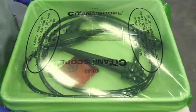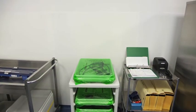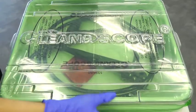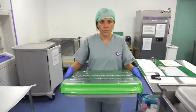As recommended by the Department of Health, SGNA and ESGE, endoscopes should be transported in a closed container. Therefore, the lined tray should be covered with a tray lid for transportation to the procedure room by hand.